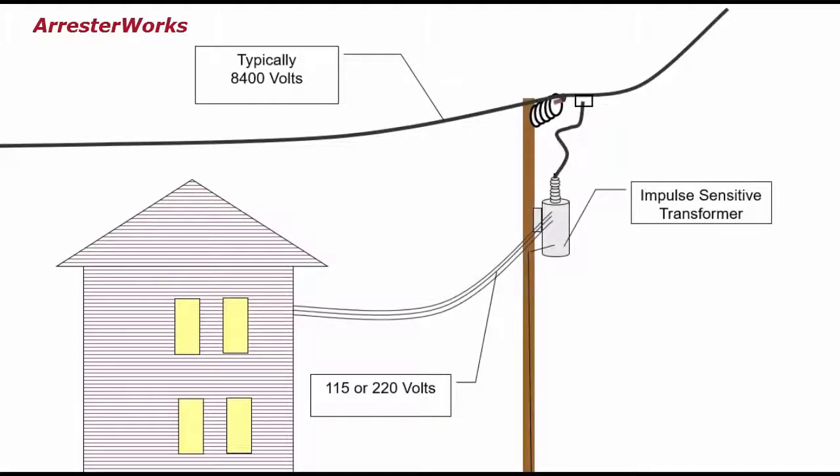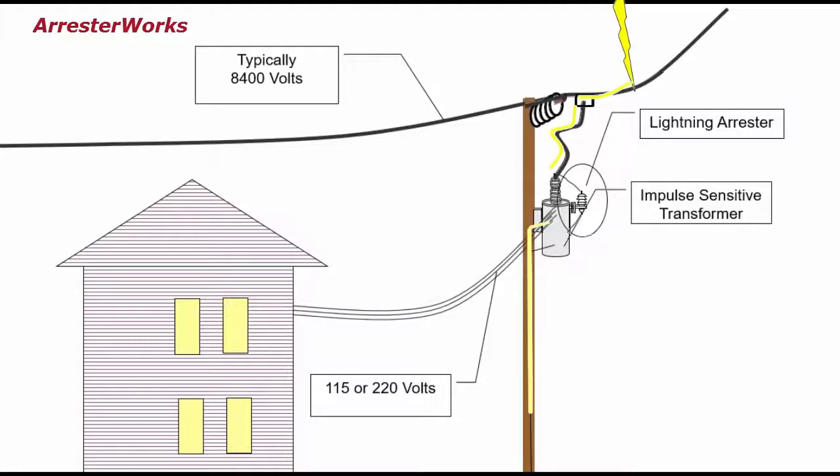However, if the transformer is protected by an arrester and the line is hit by lightning, the arrester will turn on and divert the surge to ground. The arrester protects the transformer from damage and of course, the lights stay on.